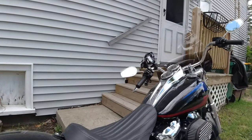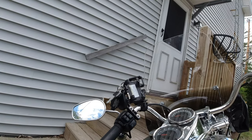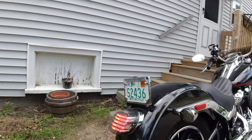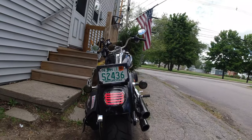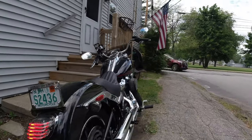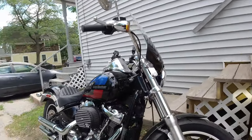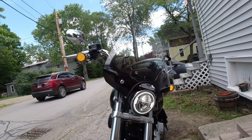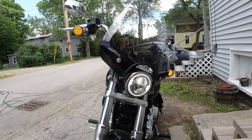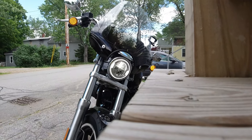I think it looks great on this bike. Works very well. And I think, in my opinion, it's pretty light here so it's kind of really hard to tell how bright those LEDs are. But I think it's a nice addition, being smoked with the rear directionals also being smoked. Here we are with the front LEDs flashing, and the bike is looking good overall.